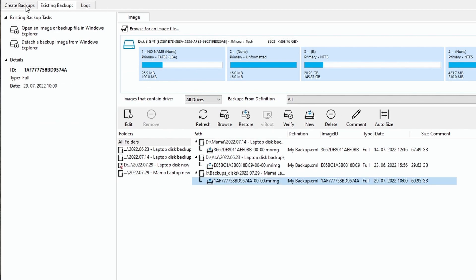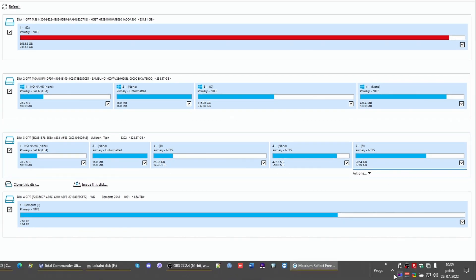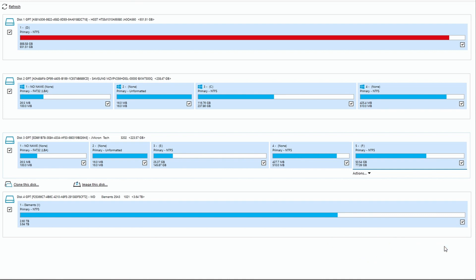Under Create Backup I can now see all the partitions have been created on the SSD. All I need to do is safely eject the drive — wait a couple of seconds, and it is ejected. Now I can disconnect it from the computer.